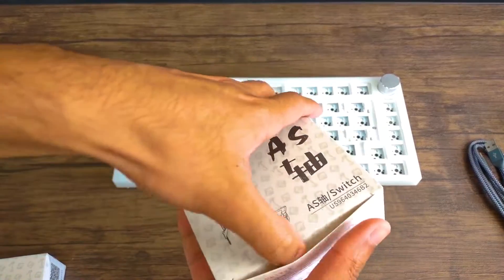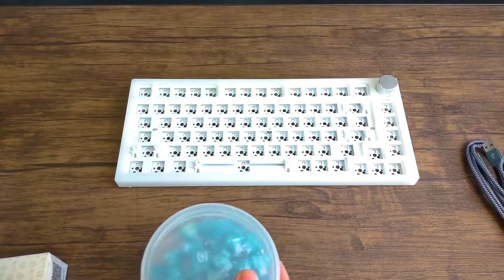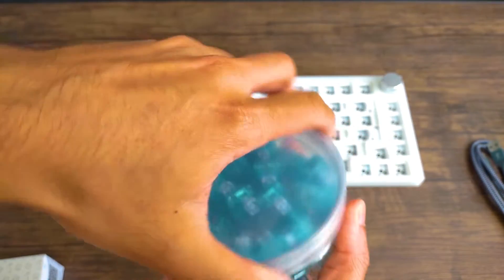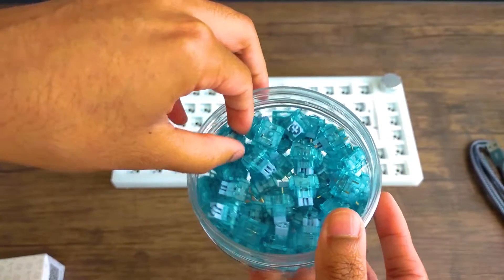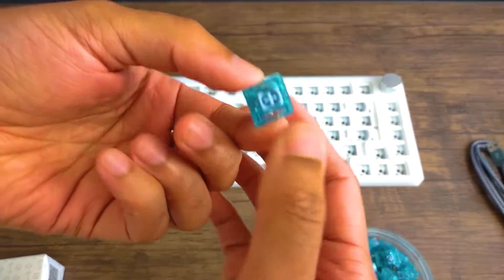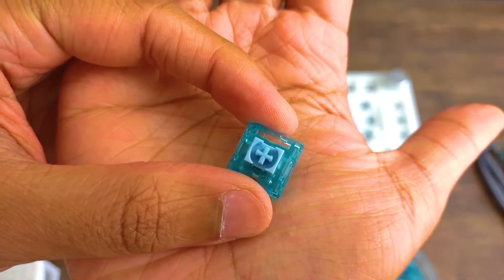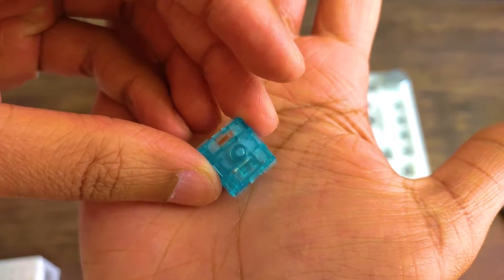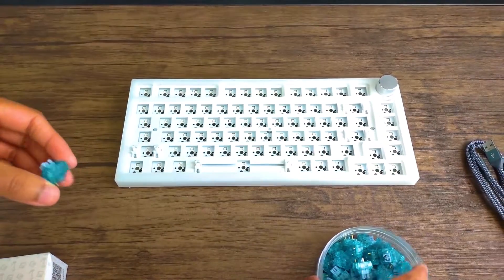Next up we have the switches. I opted for the AJAZZ blue clicky switches. However, they're not going to be as clicky as Cherry blue switches — just keep that in mind — but they are decently clicky. Again, I wasn't necessarily looking for maximum clickiness; I was going for a specific look for this blue and white theme. As you can see, these have a transparent look which I think works really well with the keycaps, and this is a 3-pin switch so it should work on this DIY kit with no issues.